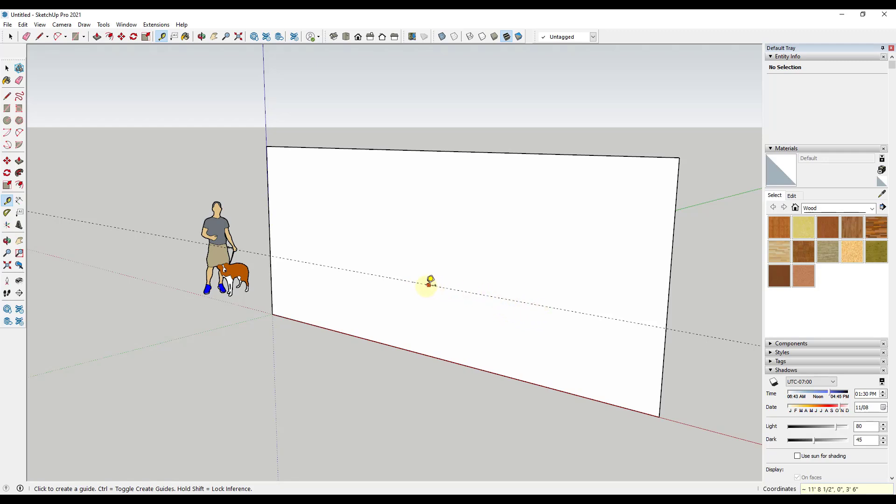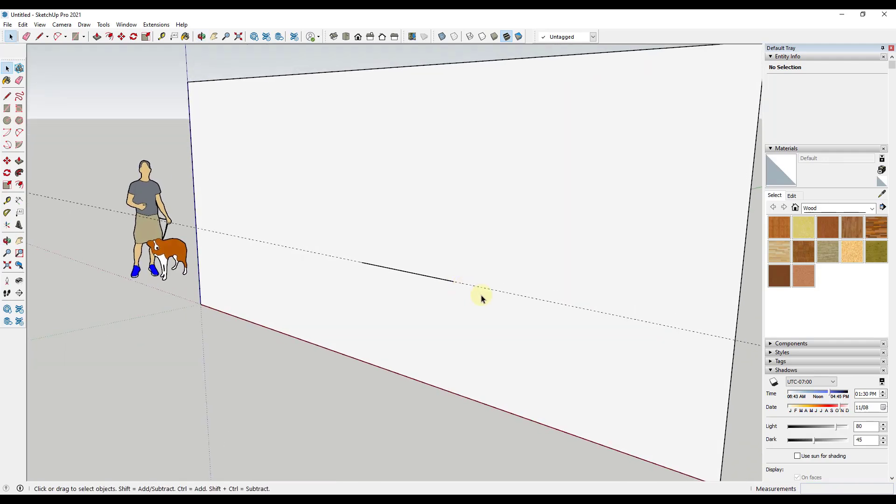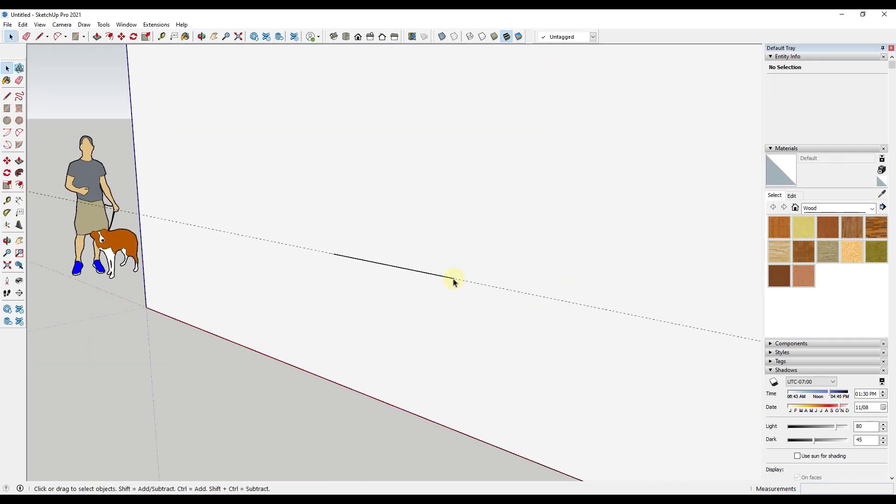That guide will act as a reference on our wall. Now let's draw our 2x4 by roughing out a shape using the line tool — just tap L. Click where you want to start, then type in a value of 48 inches and hit Enter. Then we're going to assume this board is a 2x4, so draw a line down three and a half inches — type 3.5 and hit Enter, making sure your mouse is along the blue axis so it's perfectly aligned with the wall.